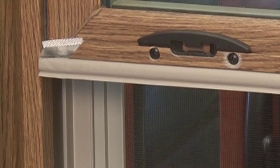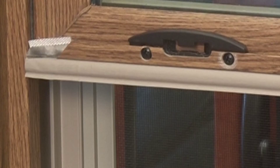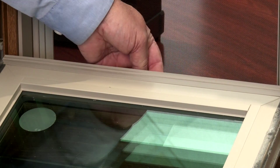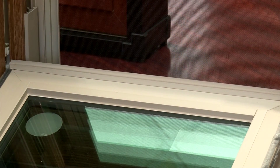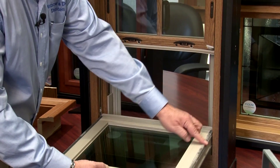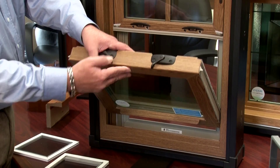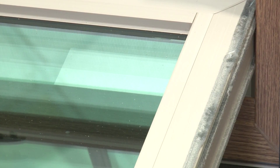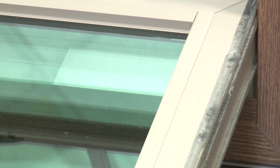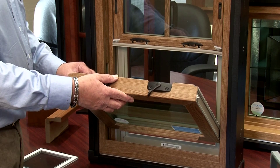On the bottom sash you also have a rubber piece, then another piece of wool pile on the other side. The bottom of the sash lays on top of your sill, and you have wool pile, an interlocker that goes across, and wool pile on both sides — so all sides of the sash are completely encased into the frame for no air leakage.